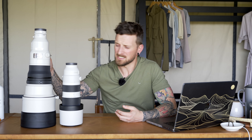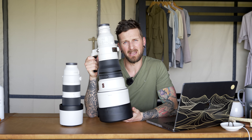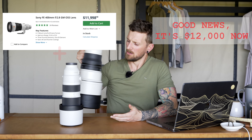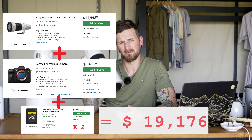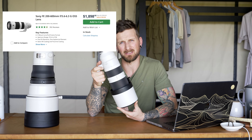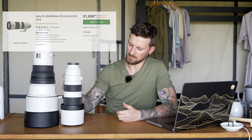On that note, let's talk about price. The 400mm lens comes in at a whopping $13,000 USD brand new, which is a pretty hefty price tag when you consider that the more versatile 200-600mm lens comes in at around $2,000 USD brand new. So on price, the 200-600mm easily wins.